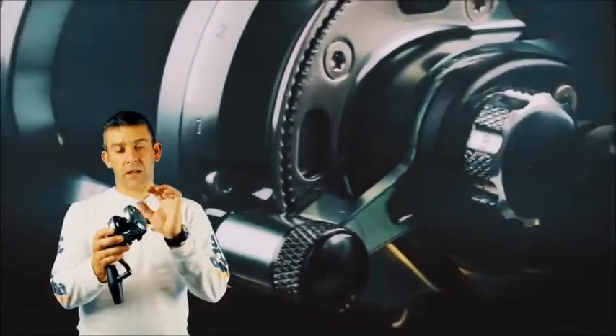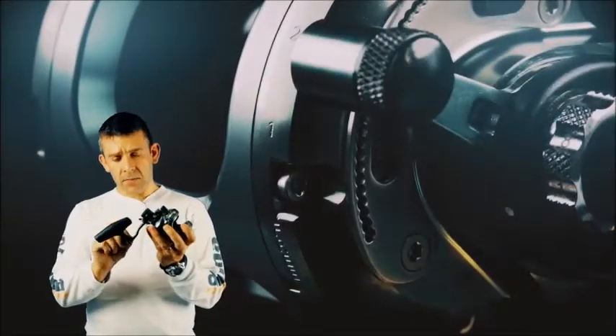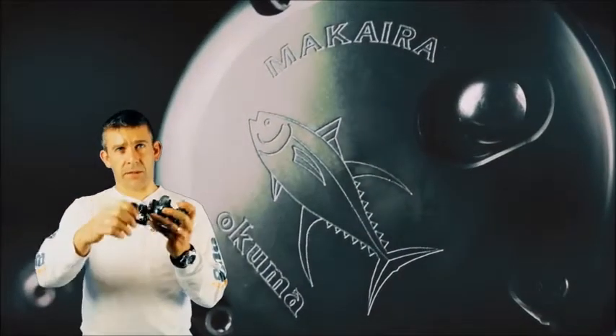The Makaira has a machined aluminium body with aluminium forward side plates for extra strength. It has an aluminium handle and a T-bar with a graphite insert for extra strength and also for mobility on it.